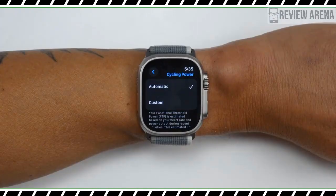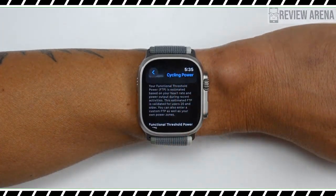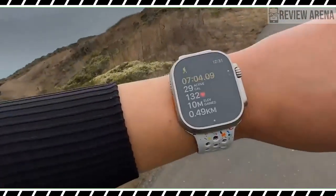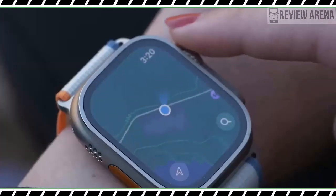In terms of safety, the compass app will also detect two new waypoints: your last cellular connection and last emergency call waypoint, which will lead you to a place where an emergency call can be made on a carrier network.